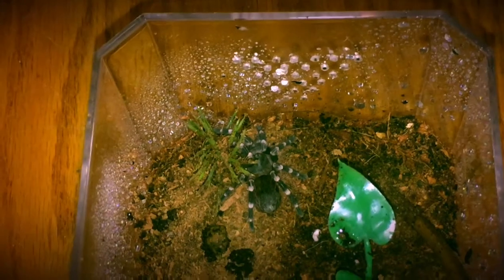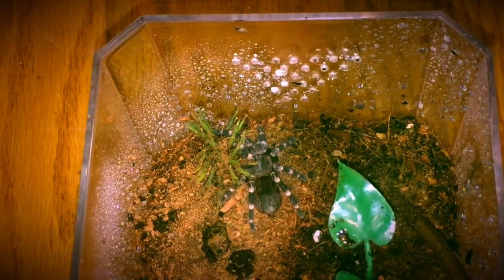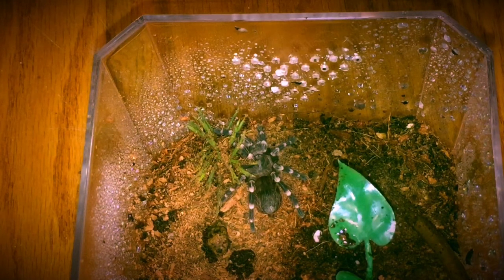This is Larry. My niece Catalina named him or her — it's a boy's name, but she was stuck on Larry and said Larry had to be her name, so she is now Larry the Genicolata.